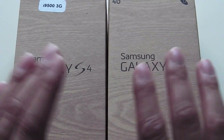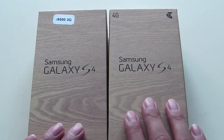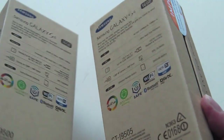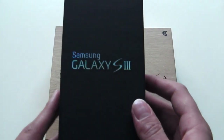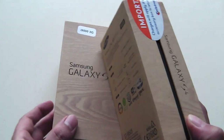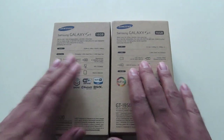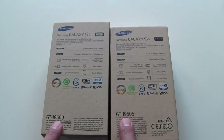They're both black, so otherwise I would have unboxed both to show you the different colors. The box is pretty much the same as what the S3 came in. Looking around the box, the packaging and box information are the same apart from the processors and model numbers. The octa-core version I have here is the 9500, whereas the quad-core 4G one is the 9505.